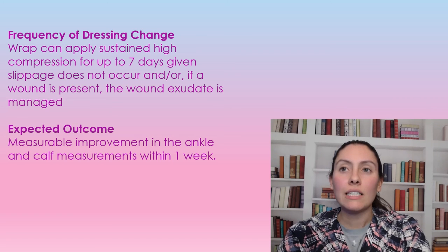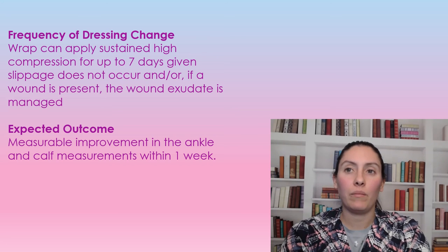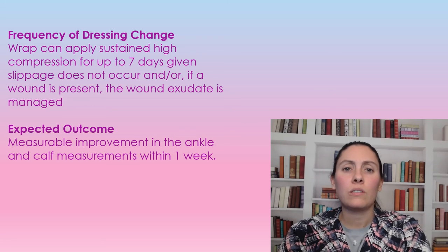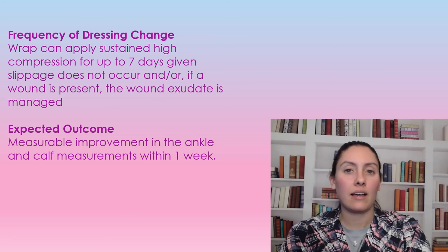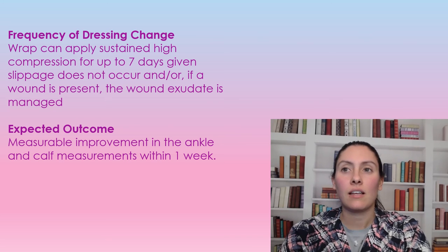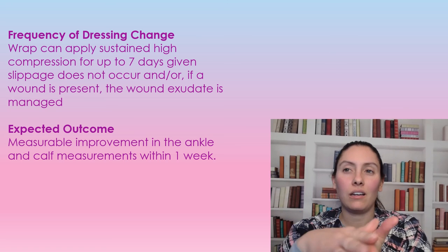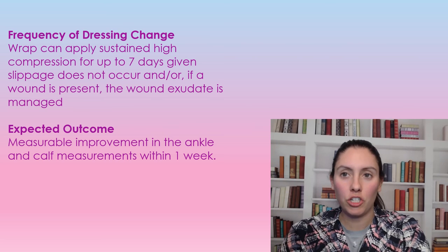The frequency of change for this compression system can be up to seven days, provided it doesn't start slipping. If there are any wounds, the exudate needs to be well managed so it doesn't seep through the compression system. Sometimes while patients are sleeping, the wrap can slip or crinkle up, in which case it would need to be changed sooner.